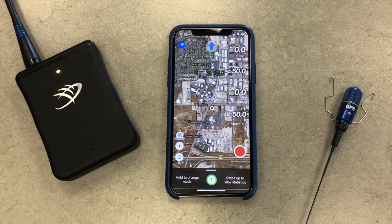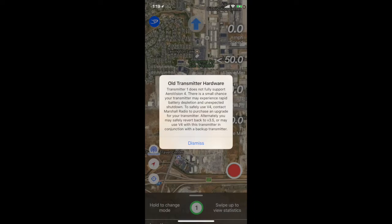You now see your transmitter number 1 has connected and is visible at the bottom of the screen. Congratulations! Your Marshall GPS is now updated and running 4.0. By the way, if you've not yet upgraded your transmitter, this message will appear. For ongoing news, training, and support, please ask to join the AeroVision V4 support group on Facebook.